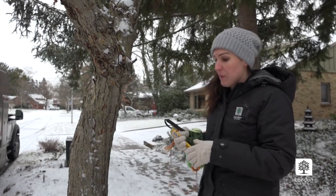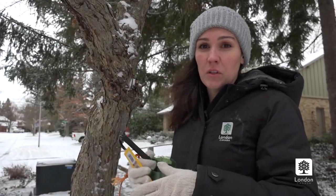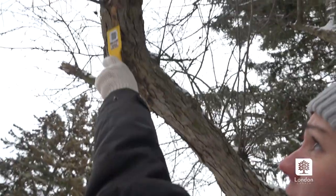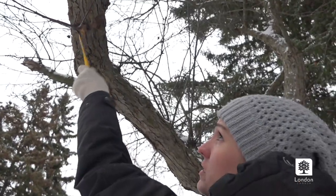A good spot to look for egg masses is typically on the undersides of branches or on the main stem of the tree, because it's a little bit more sheltered there. They typically like to lay their eggs where it's a little bit more protected. You can see there's one right there.